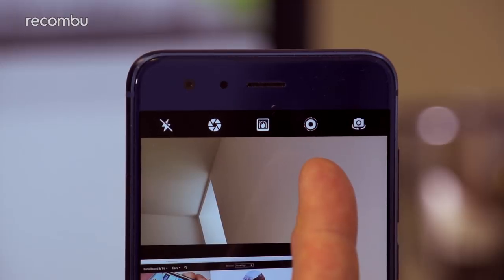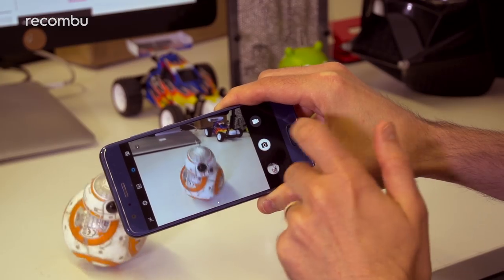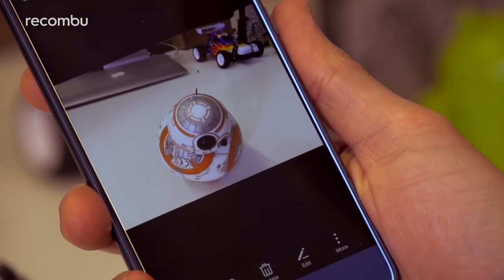Another addition here is the movement pictures mode. When enabled, this apparently captures a second of video before and after your photo was taken to bring them to life in your gallery, kind of like the living images feature found on the recent iPhones.